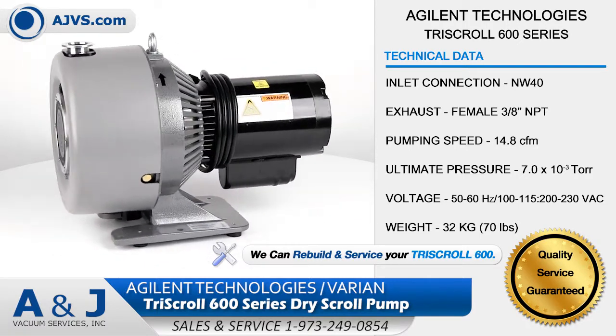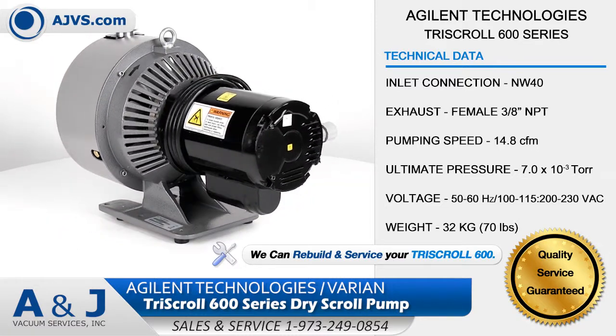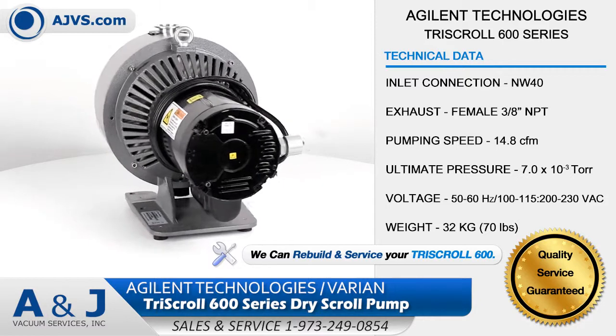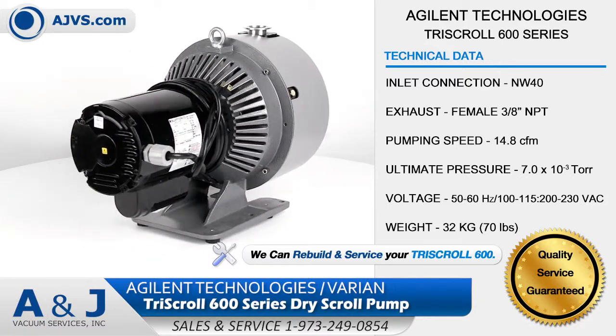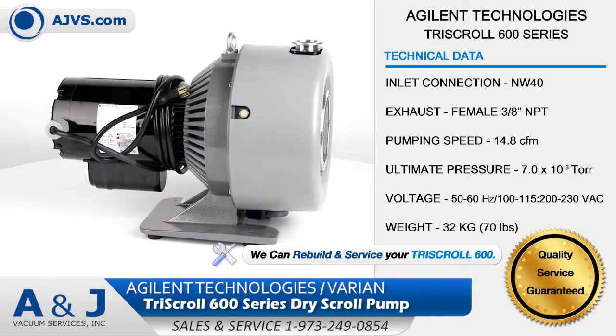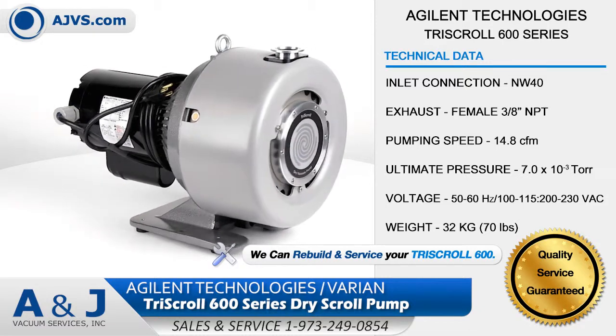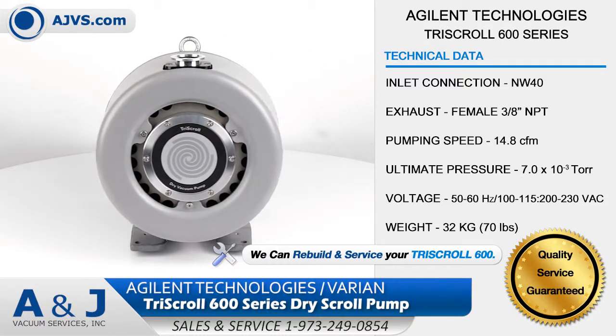The Tri-Scroll 600 operates at high pumping speeds of up to 500 liters per minute while maintaining low ultimate pressure. The unique patented features of the Tri-Scroll series include long-life tip seals, bearing purge ports, and automatic gas ballasts.